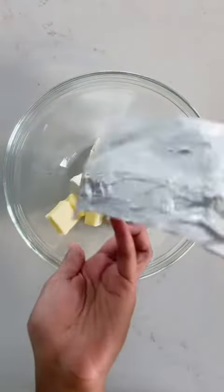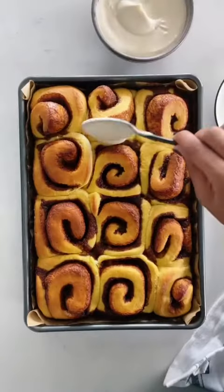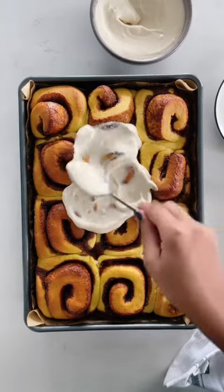For the frosting, mix butter and cream cheese until smooth and add a quarter cup of maple syrup. Spread the frosting over the rolls, and that's it. The full recipe is up on my Instagram — I hope you try it.